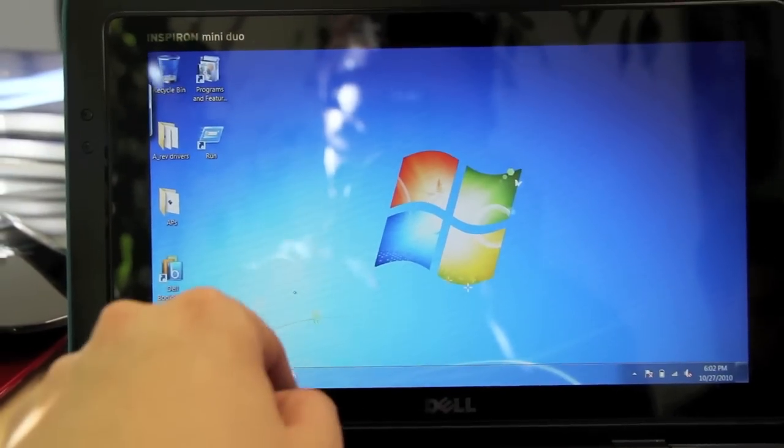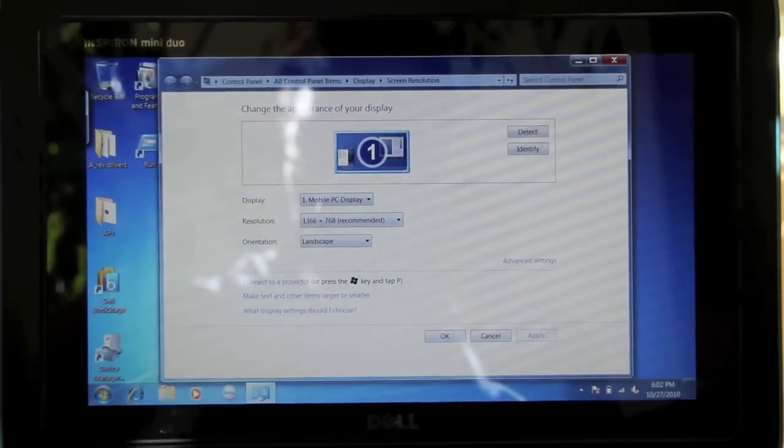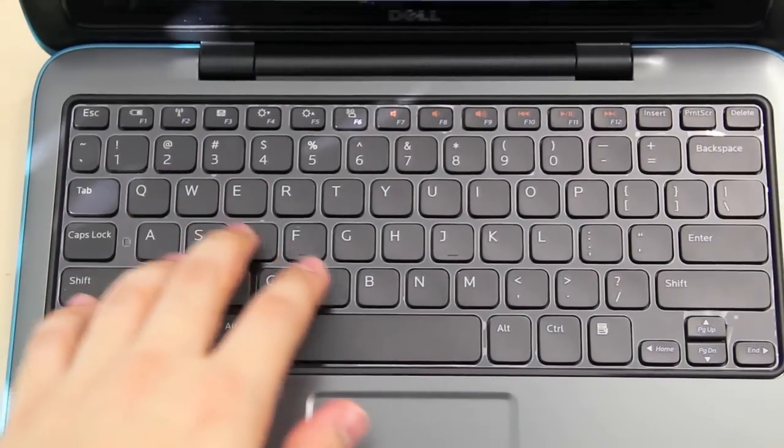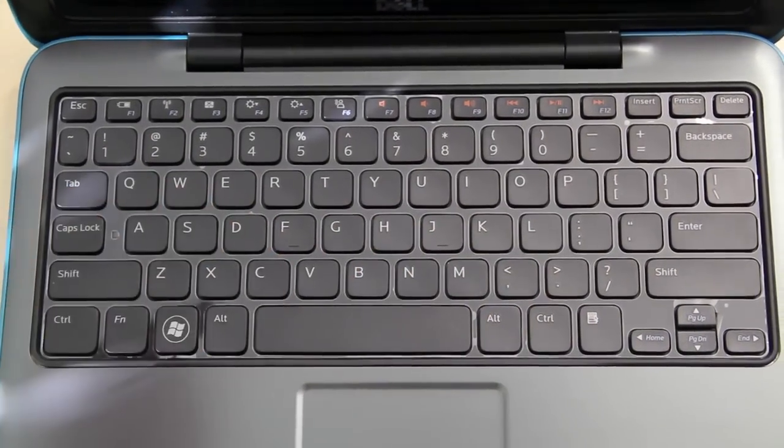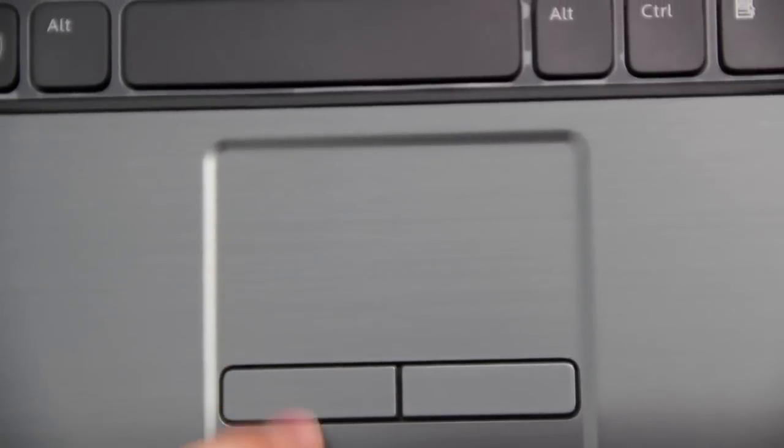It has a 10-inch capacitive touchscreen with a resolution of 1366x768. It has a nearly full-size chiclet-style keyboard, and underneath the keyboard there's the touchpad with the two mouse buttons.